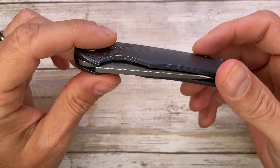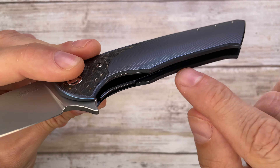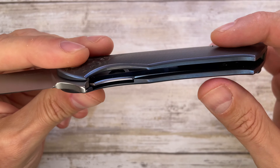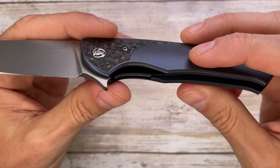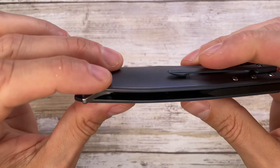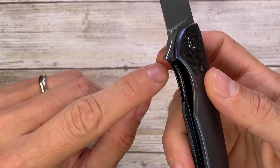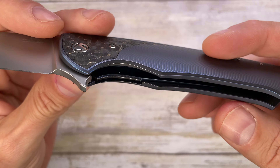This is a liner lock with an inset lock. As you see, there's no liners basically — you have like two solid titanium scales, which are by the way beautifully milled out on the inside, and you have the inset lock right over there.